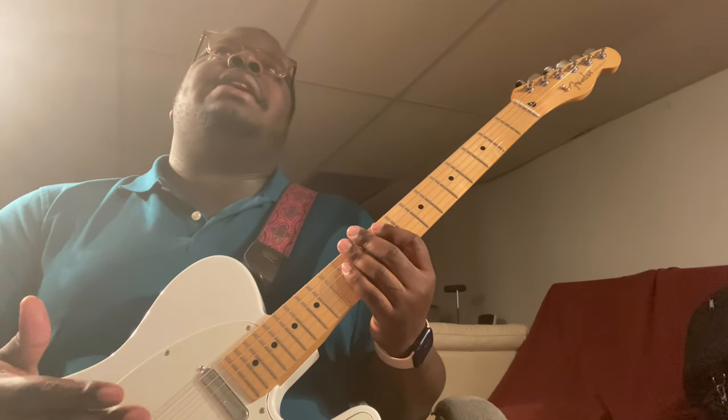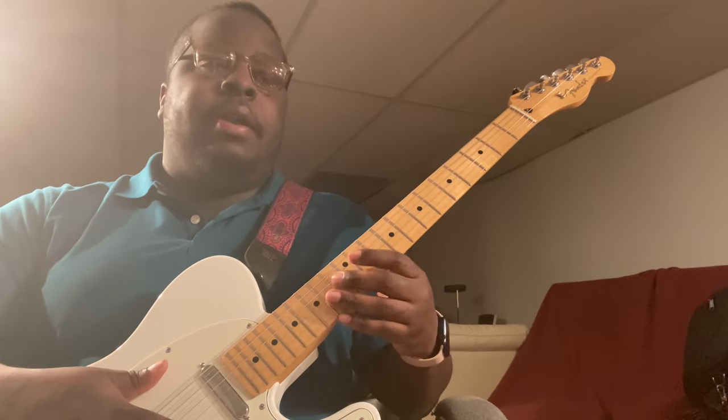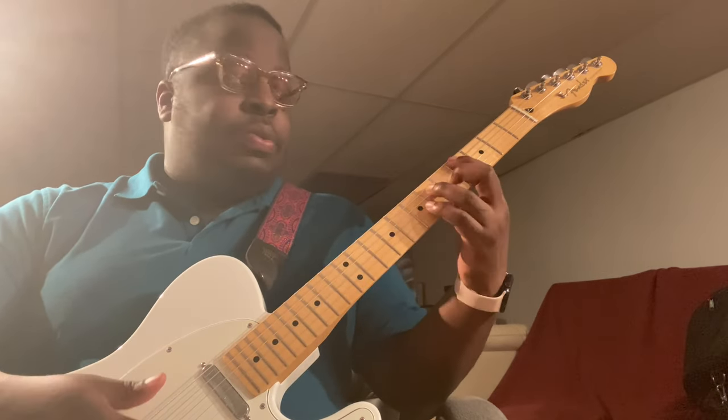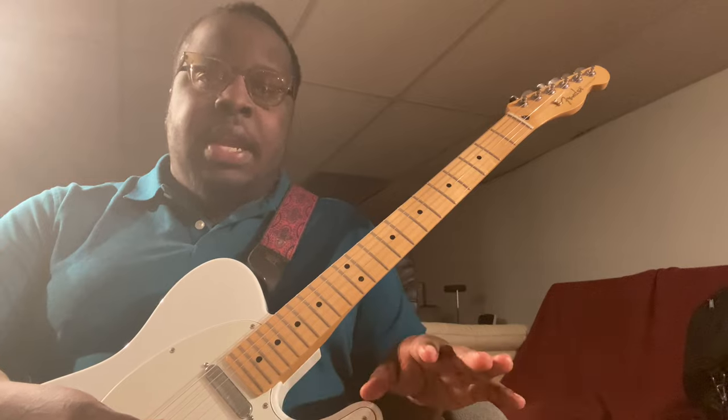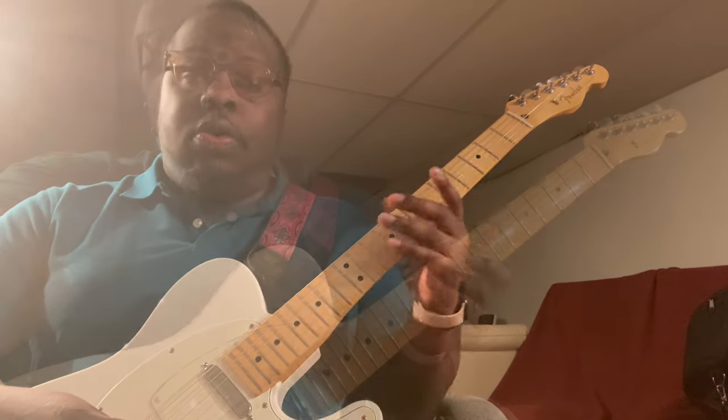So that's what I mean when I say the only four chords you have to learn are those. Once you learn those, you're just going back up to the one. So let's break down the actual chords themselves.